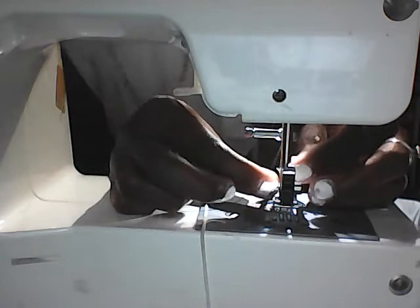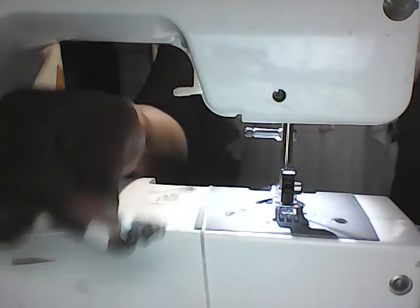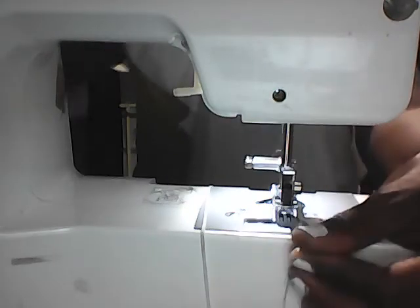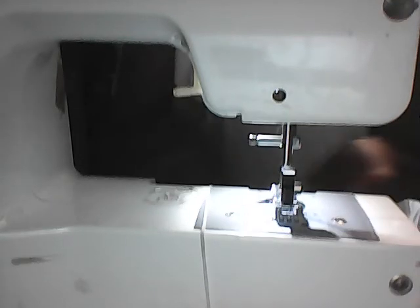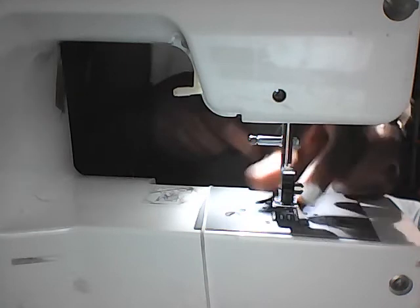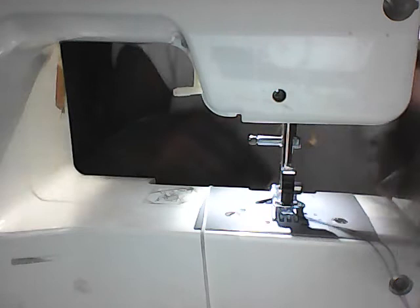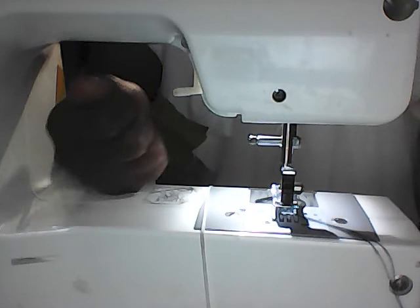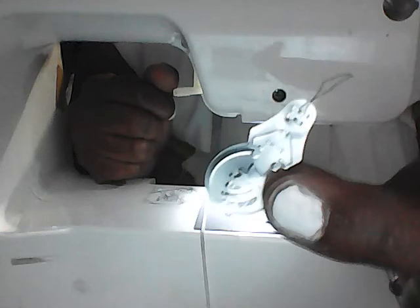Stick the thread through the diamond — which is so easy — and then we're going to pull the needle threader back, which pulls the thread through the needle. Now we'll go ahead and thread our bobbin here, pull the bobbin thread through, and close the case. That was easy — no frustration, no stress! Why try to eye it when you can have help with devices? Have a blessed day!